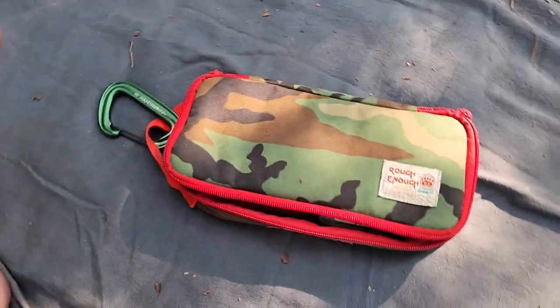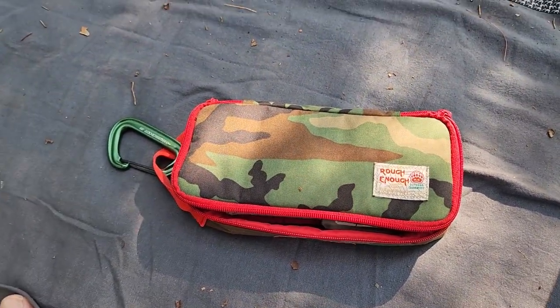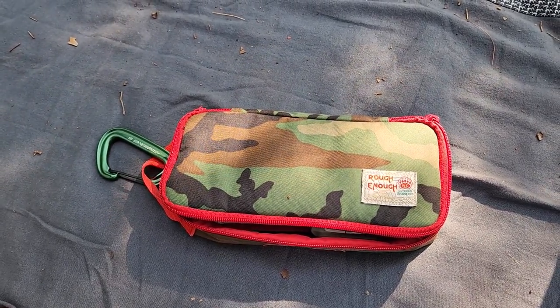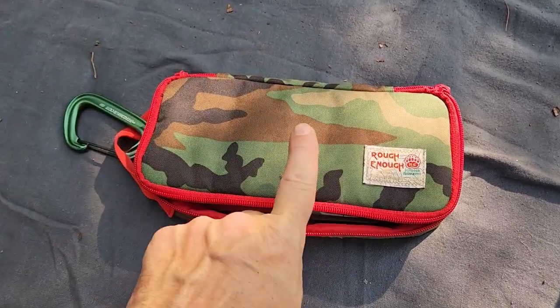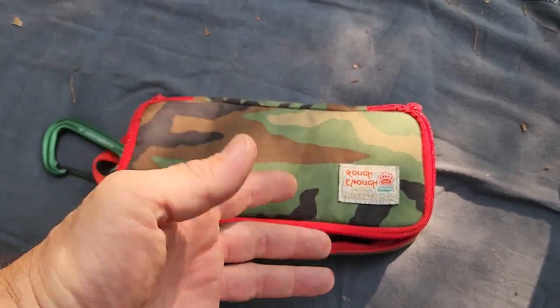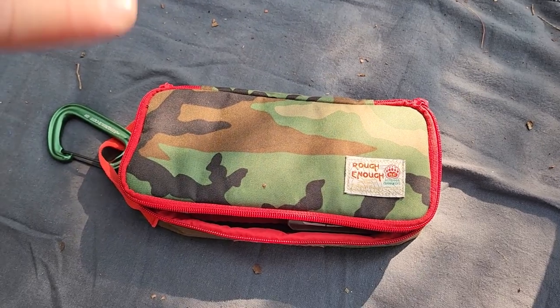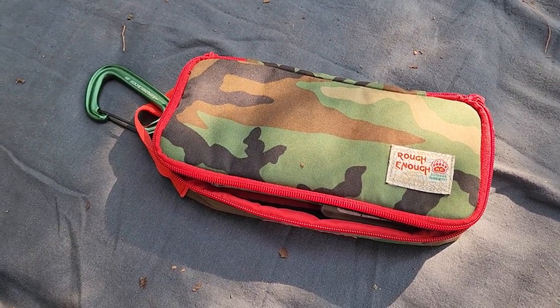This is my toiletry kit. Every time you go outdoors you might have to answer the call of nature, and it's good to be able to do that in an ecologically responsible manner. You need to carry a toilet kit — it could be something as simple as just a half a roll of toilet paper in a ziploc bag. But here are the basic components of a responsible toilet kit in the outdoors.